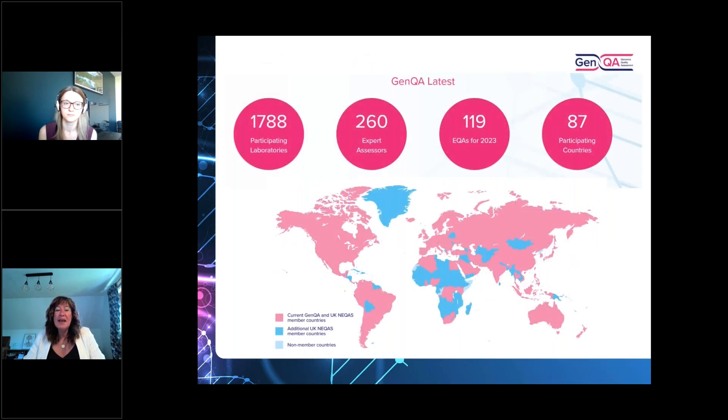GenQA is a relatively new NEQAS scheme and very much evolving and expanding, reflecting how genomics is starting to infiltrate across laboratory medicine. We have nearly 1,800 participating labs, perform 119 EQAs this year — many of them pilots — with participation from 87 different countries. We also operate with a huge amount of expert input, currently with 260 expert assessors who help advise, moderate, and assess the EQAs. Anyone interested in joining our team is welcome to get in touch.